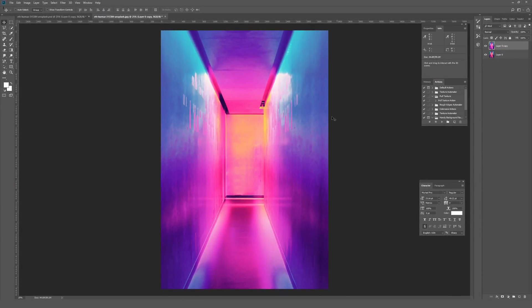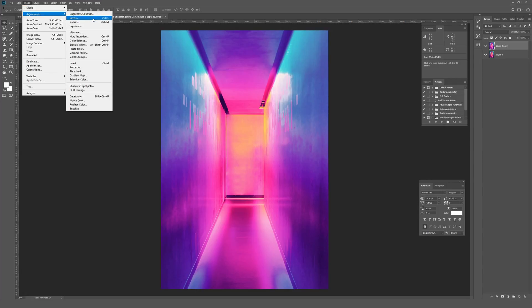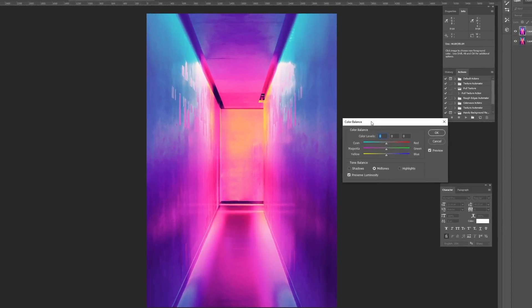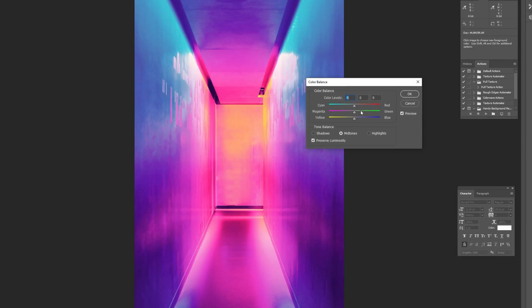Now go to Image, then Adjustments, and this time instead of Selective Color go to Color Balance — the shortcut is Ctrl+B on PC or Command+B on Mac. Color Balance works similarly to Selective Color but isn't as detailed per individual color. It lets you pick midtones, shadows, and highlights, then use color sliders to tweak the overall tone of the entire image.